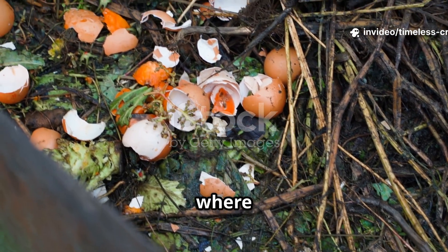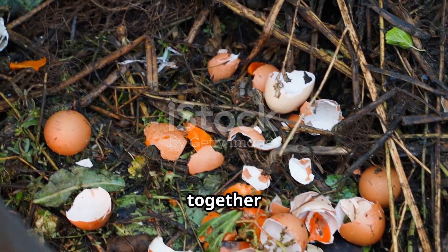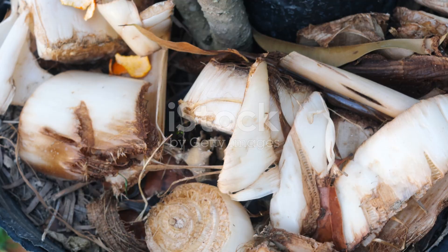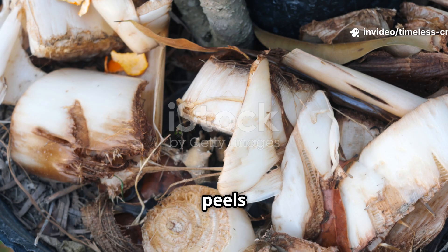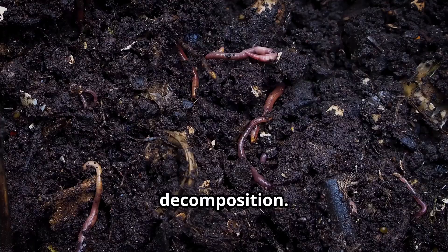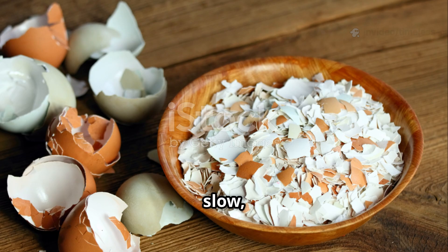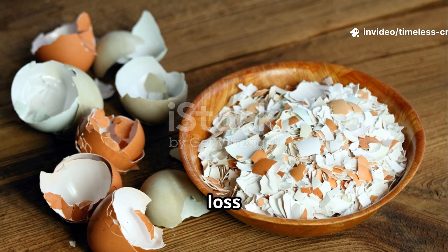Here's where the real magic happens. Using both banana peels and eggshells together creates a complete soil revival system. The banana peels activate microbial life fast, feeding bacteria and fungi that kick-start decomposition. The eggshells stabilize pH and provide a slow, continuous release of calcium, preventing nutrient loss and strengthening the soil over time.